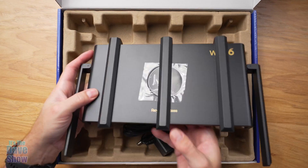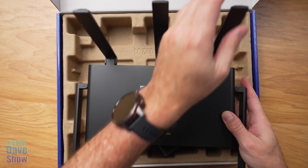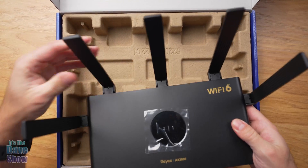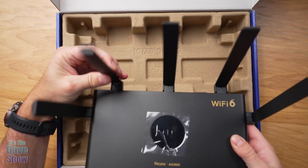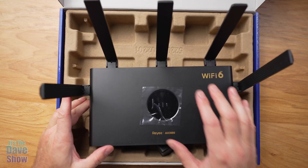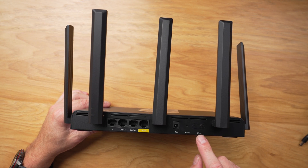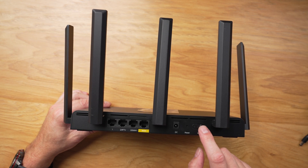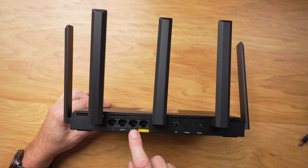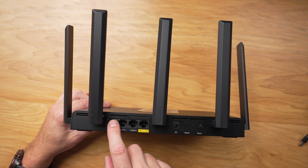Let's take a look at this. It looks a little funny now, but what we're going to do is lift these up because these are the antennas. They swivel up and are adjustable, so you can move them at different angles and so forth. What this is designed to do is take the Wi-Fi signal and spread it throughout the house. Here's the back of the unit — there's the little mesh system, your DC plug-in, and your WAN connectors, all your different connectors to get your Wi-Fi in there.